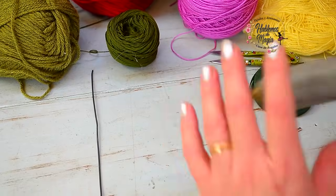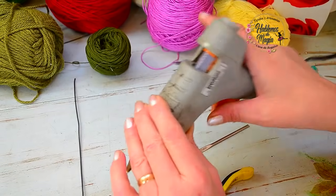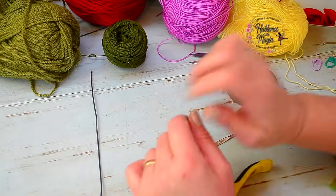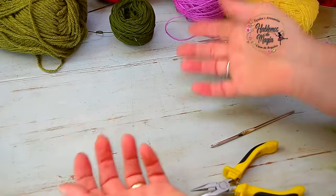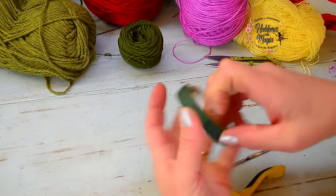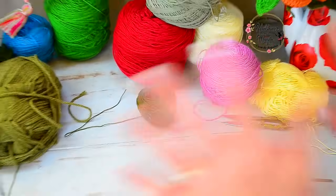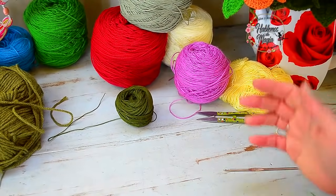Algo más importante que también me estaba olvidando: es importante una pistola de silicona caliente. Pero si no tienen esta pistola, la podemos coser; no se hagan problema, que lo podemos suplantar. La pistola ayuda a trabajar mucho más rápido, pero la rosa la podemos hacer igual cosiendo. Bueno, ya presenté todos los materiales; vamos a comenzar a tejer, que es lo que más nos divierte, y vamos a comenzar con los pétalos.